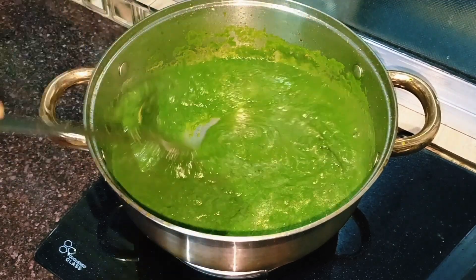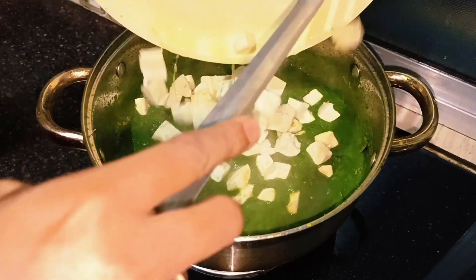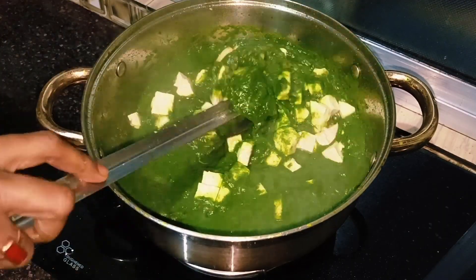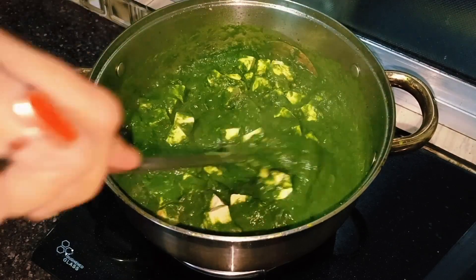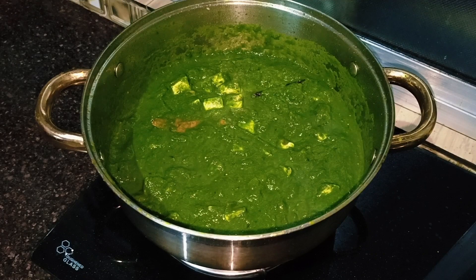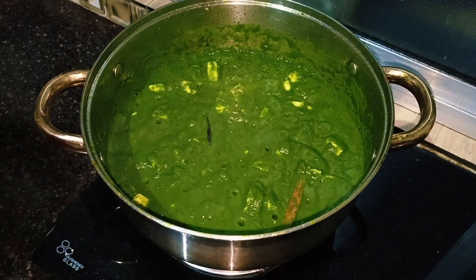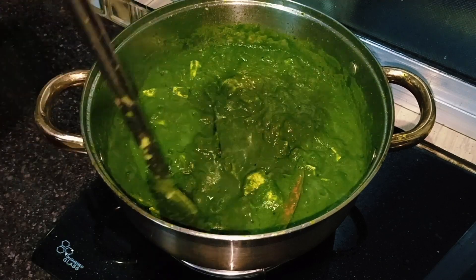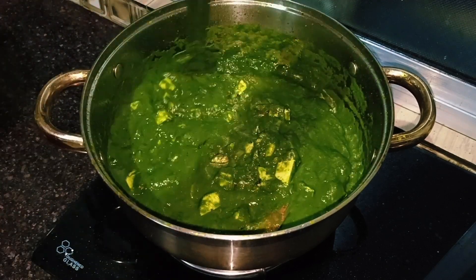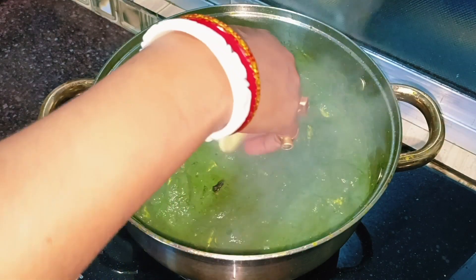Add a sauce to the pasta. Add the sauce and cook for 1-2-3 minutes. Then I will add butter and turn the gas off.